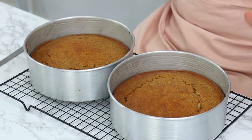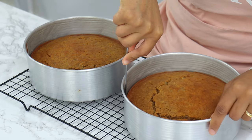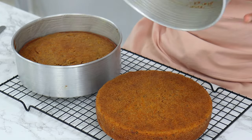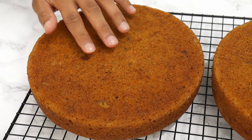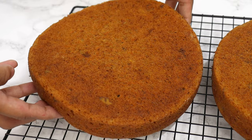The cakes are out of the oven and they smell incredible. Run a thin knife around the edges to release them from the tins, then turn them out onto a wire rack to cool completely. Just look at how incredibly soft these cake layers are — it's so, so good.